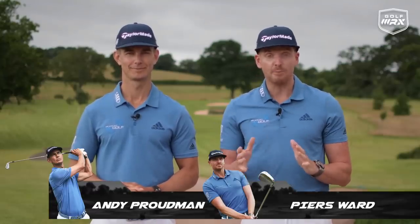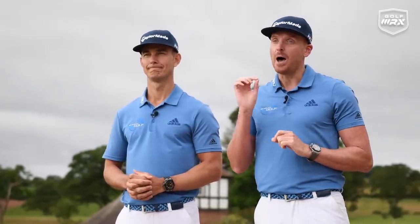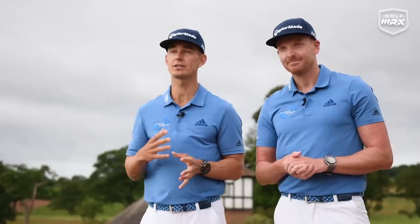Hello and welcome to Me and My Golf. We're your coaches Piers and Andy, and it's time for the Impact Show. We're super excited because we have another amazing coaching plan just for you. Andy, it's time for Break 90. Break 100 was fantastic, but now it is time for the next step — Break 90 — where myself and Piers have put together a six-week plan where we personally guide and coach you to Break 90.